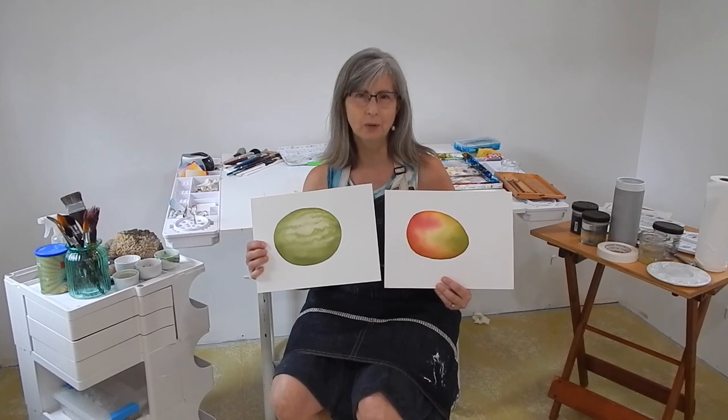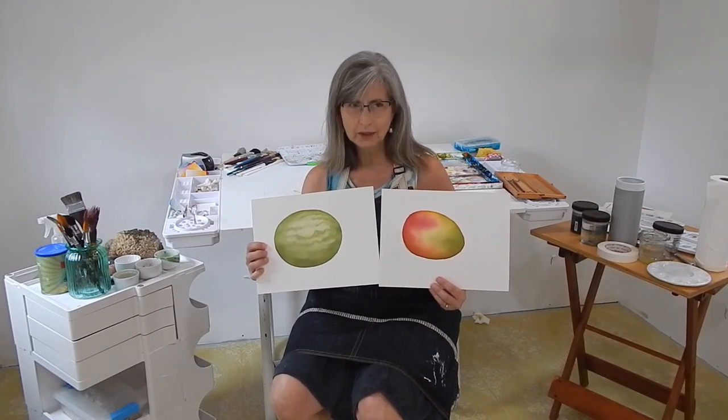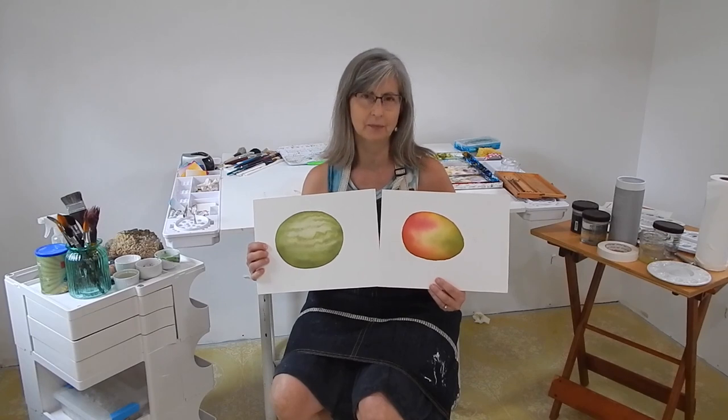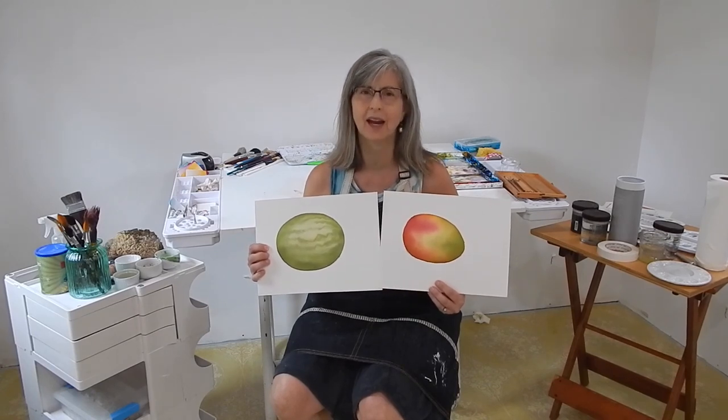So here's our finished product. I did one more glaze of neutral on each one of these on the bottom before I allowed them to dry — I did that so they would have a little bit more weight. I hope this gave you ideas about how to use different techniques, how to use them together, and how to play, experiment, and have fun.